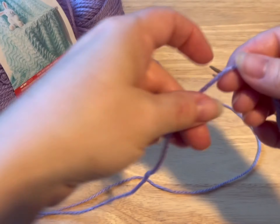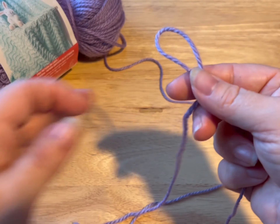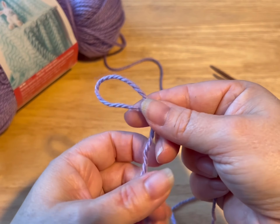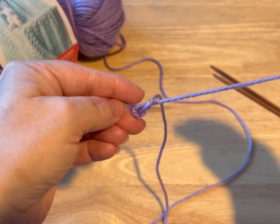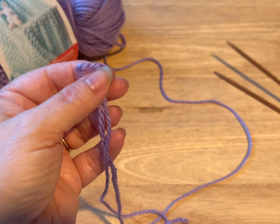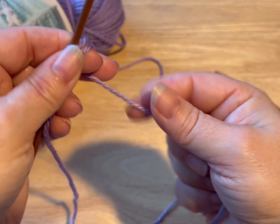So we're gonna start today by making a slipknot. I cross my yarn with my tail being at the back. Where I crossed it, I hold it. I go around my thumb and I'm pulling that tail through the loop I made around my thumb. And that gives me a slipknot. If you have another way of making a slipknot, by all means use it, but this is how I make mine.